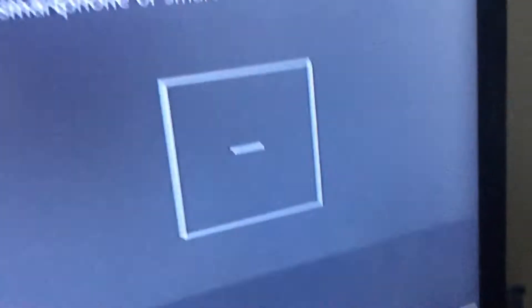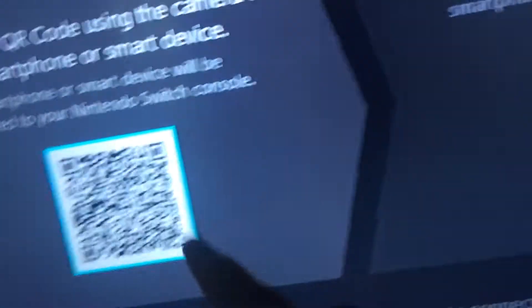A QR code appears, and then after you scan that QR code, another one appears. Yeah, bye.